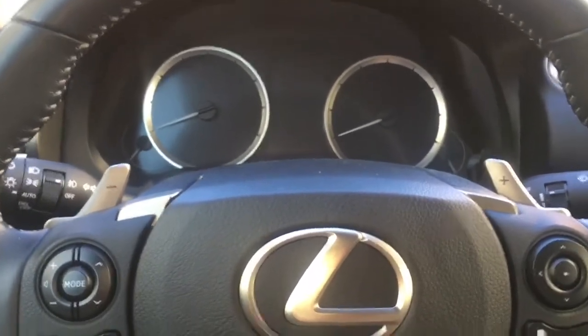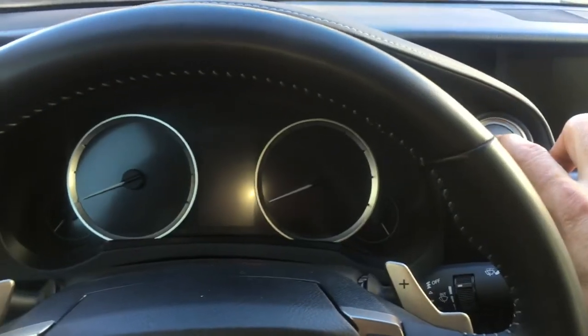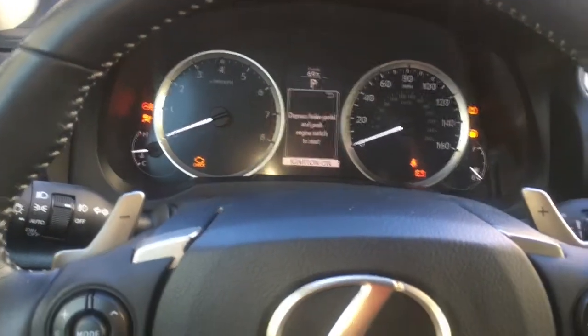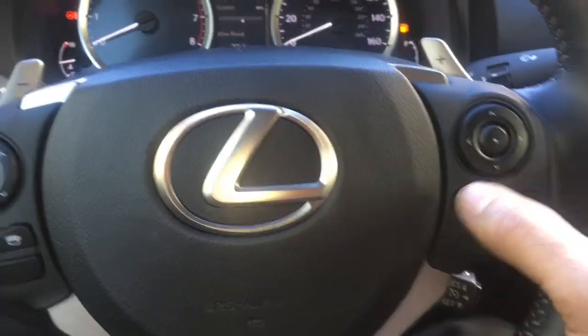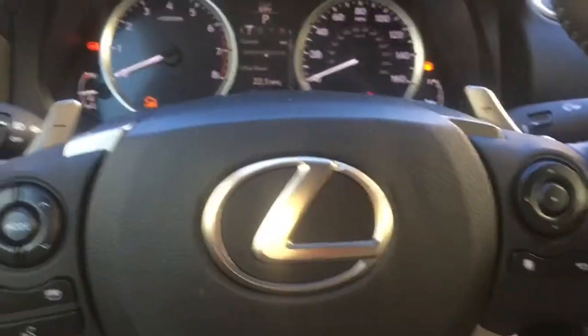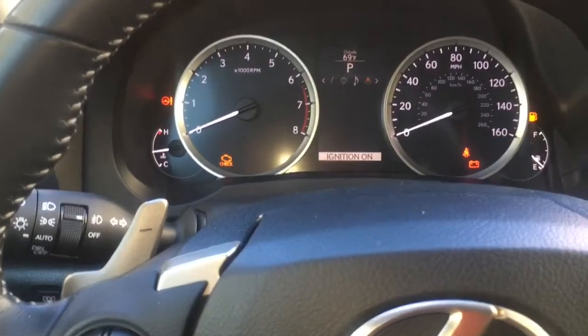To do that, keep your foot off the brake pedal and turn your ignition switch on — push it twice until all the lights on the dash light up. Then push the information button until your information screen pops up, and scroll over to the right with the button on the right.